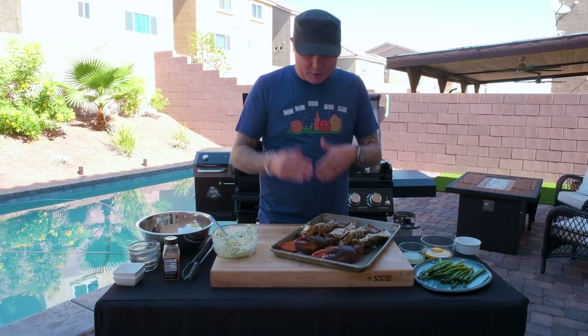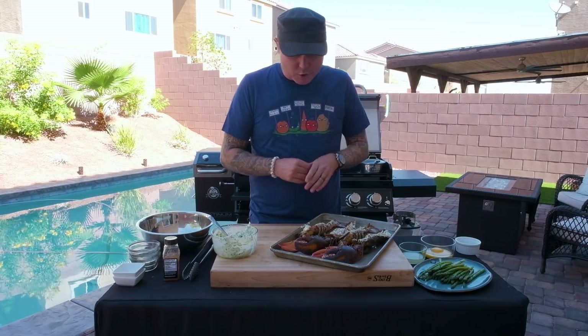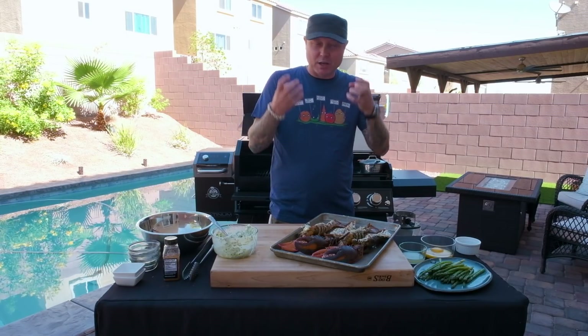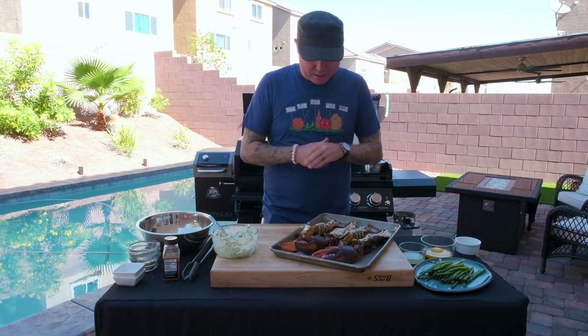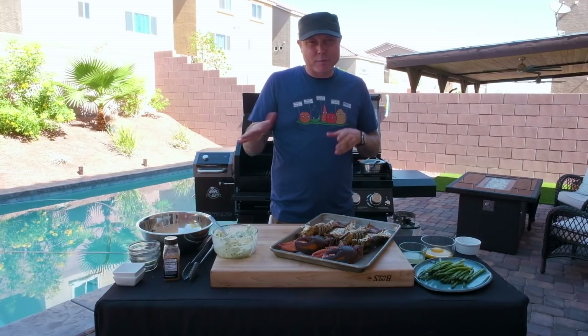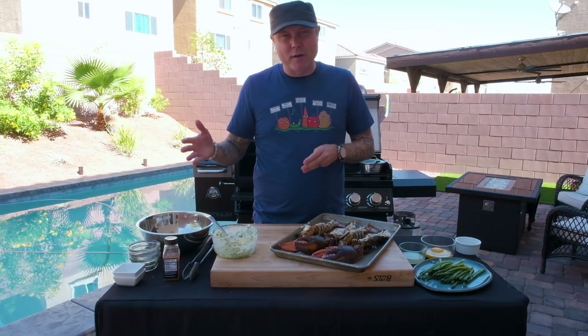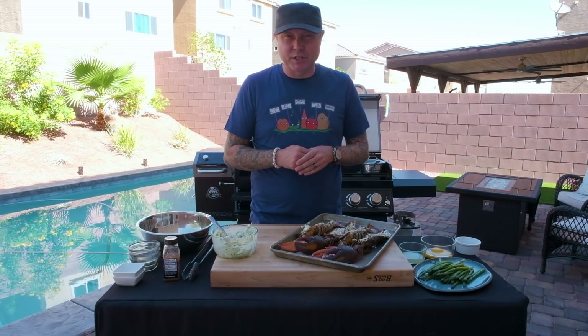We always wanna position our lobsters with the claws to the back — that's where the most heat is. The claws will take a little bit longer to cook, so you wanna have them where it's hottest in your grill. We're gonna start cooking with the shell side down so that butter melts and intermingles with the meat, making it all tender, juicy, and delicious. Then we'll flip it and sear for about a minute. We started the grill open to get it nice and hot, but when we put the lobster on, we close that heat shield to make sure nothing's burning, because it is a delicate product.